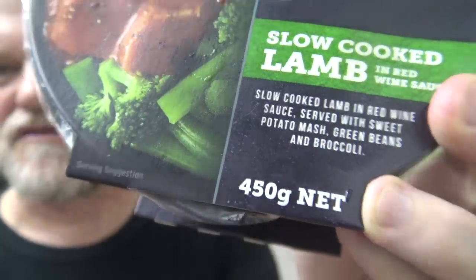It releases energy slowly so you can power on. Now the good thing about this is 450 grams, so it's not like a small meal — it's quite a decent weight. Let's see what the ingredients are because I'd like to know how much lamb is in this dish.